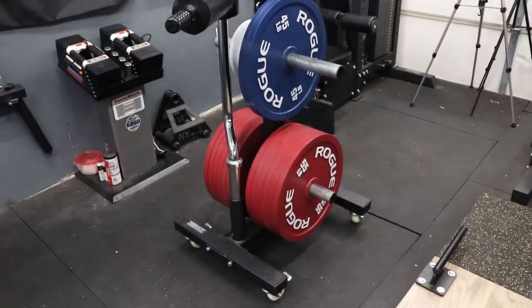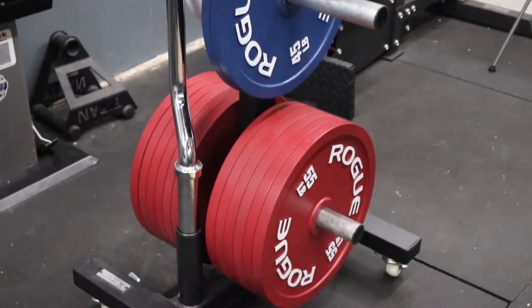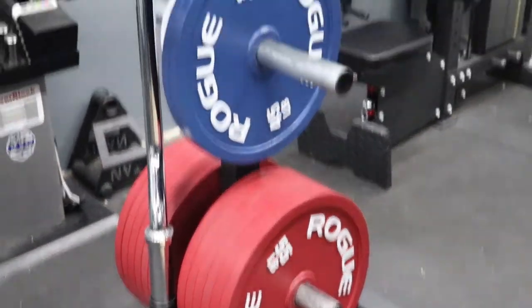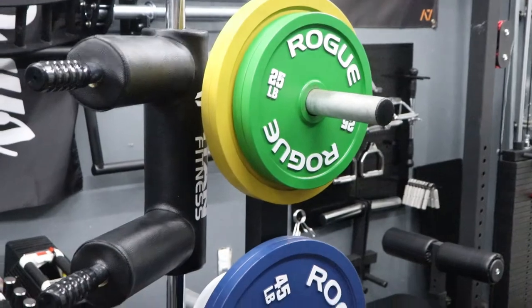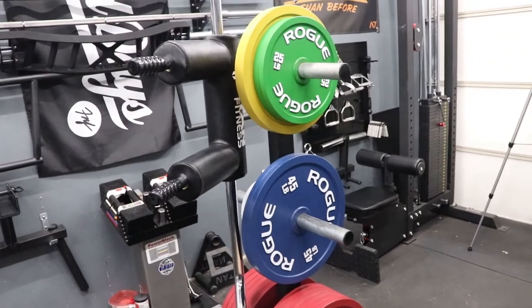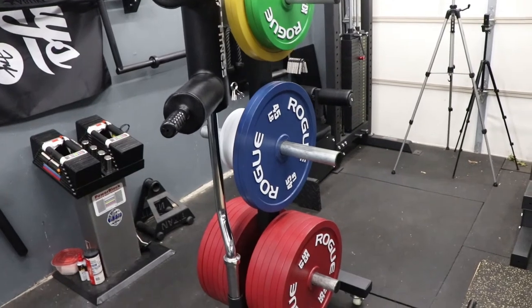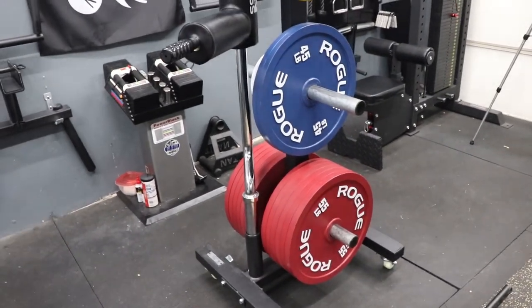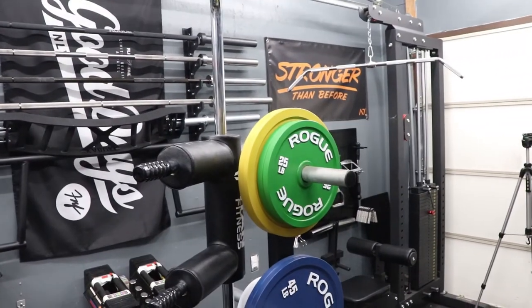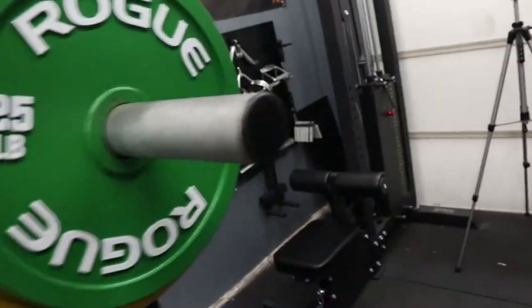Next up, let's go to the plates. I went with the calibrated pound plates because I think they're beautiful, I also powerlift, so why not have calibrated plates — and they came in stock before the other plates I was looking at. I had to do it in a couple of orders because things weren't in stock. The reds, blues, and a pair of the 10s came to around $1,720 — almost the same price as the rack. I also got the yellow and green plates, the 35s and 25s, after the fact.